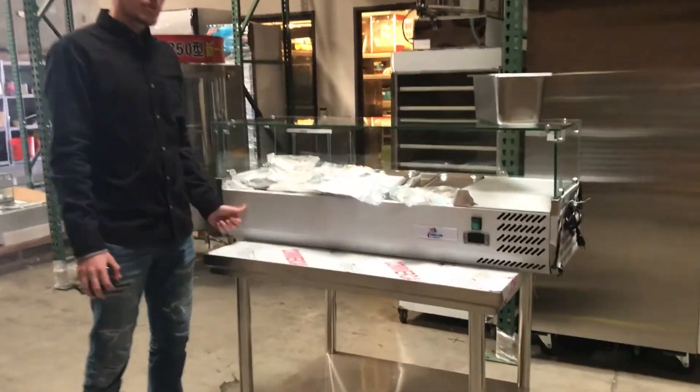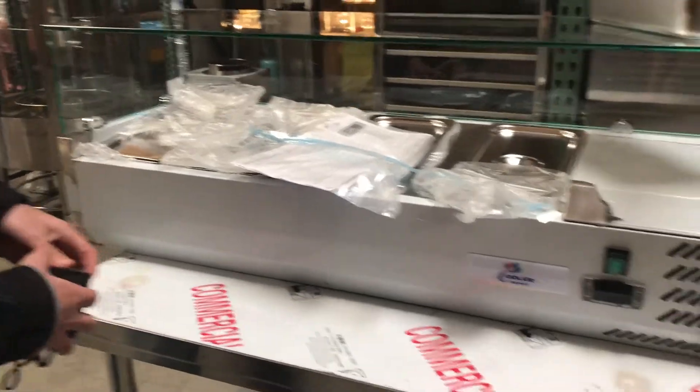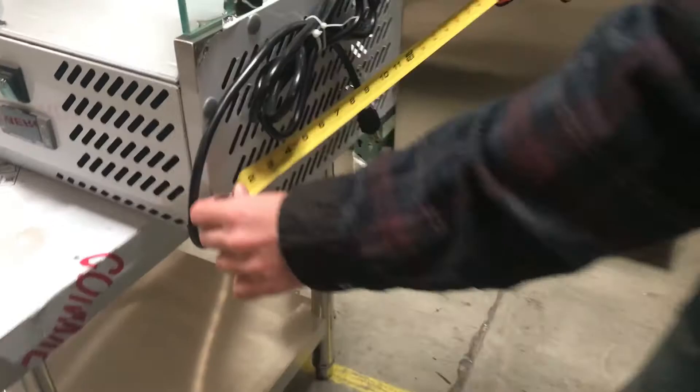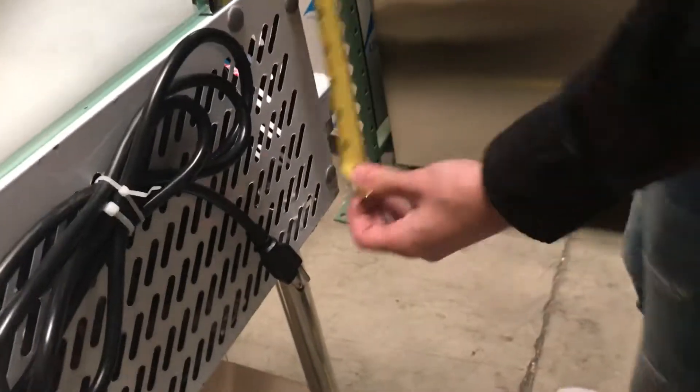Hello everybody, today we're going to be demonstrating our countertop salad sandwich preparation tables. Let's go ahead and give you the dimensions first of the machine. For the length you're going to be looking at about 47 inches, the depth is going to be 16, and it stands at about 17 inches.